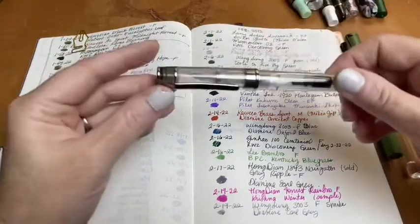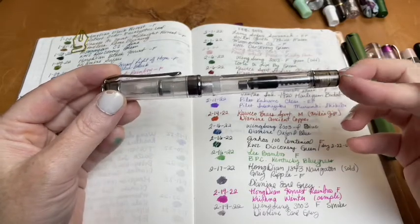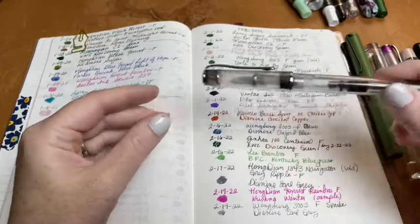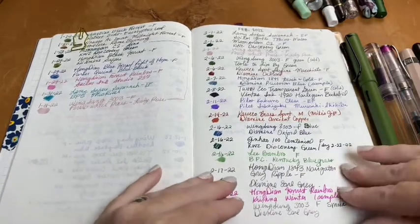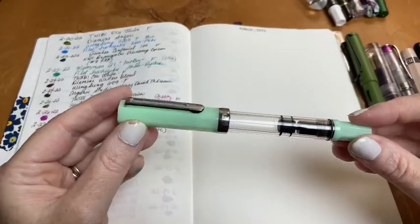Next, I used Earl Grey again, this time in my Wingsong 3003 in the smoke color. I like Earl Grey much better in this pen with the fine nib than I did in the Navigator — which is partly why I sold the Navigator.